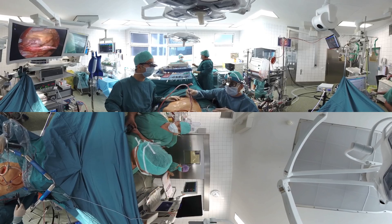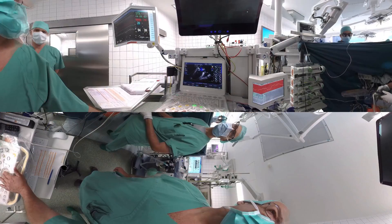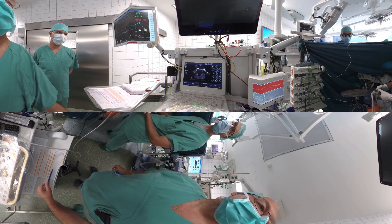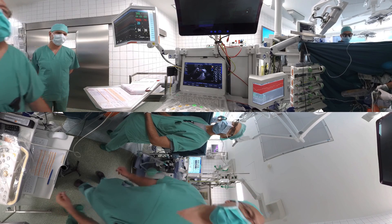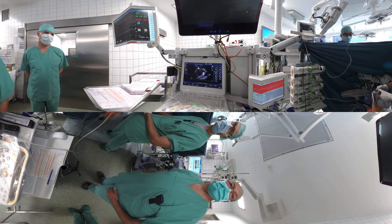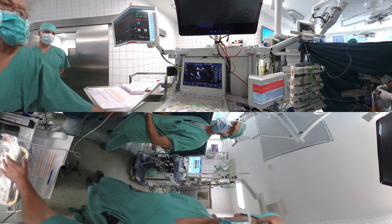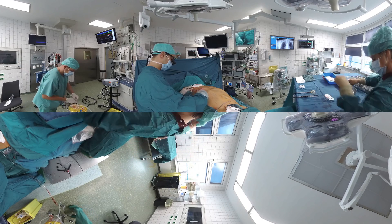Normal blood flow is now re-established to the coronary arteries and the heart starts beating once again. The heart-lung machine is slowly weaned and the circulation is once again taken over by the heart. Trans-esophageal echocardiography is used to confirm the operative result. In this case we see a perfectly competent mitral valve with normal cardiac function.